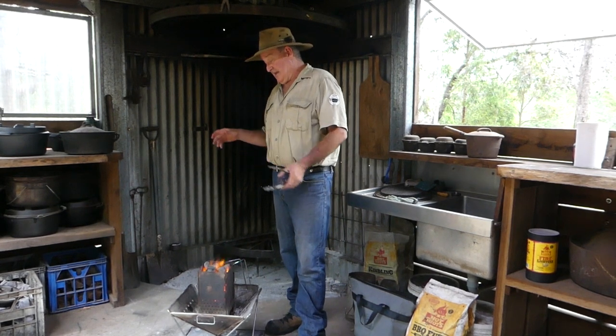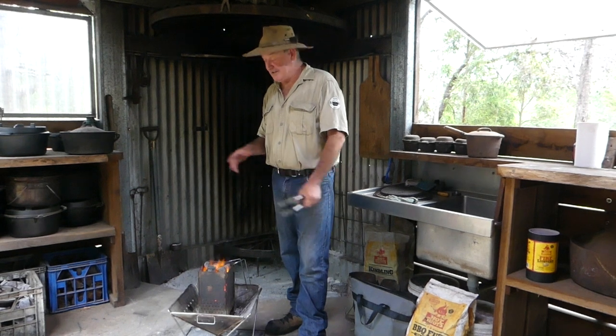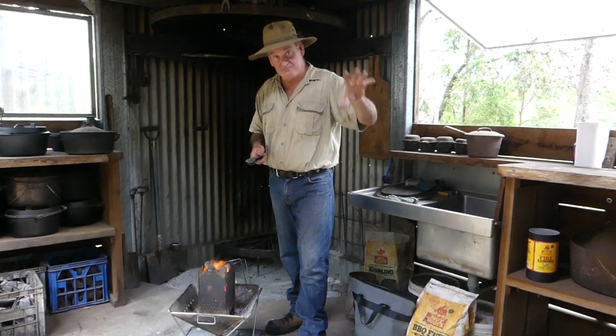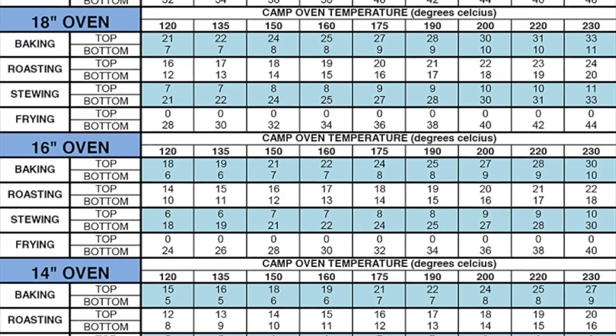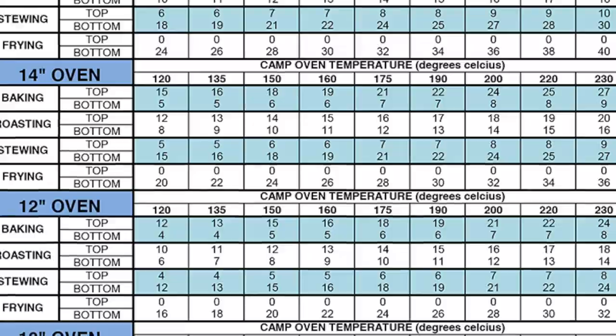I get a lot of questions on how to light charcoal briquettes — people struggle to get them going and how to use them. How many charcoal briquettes do I use on my camp oven? Depending on who you talk to, there are several different ways to go about it. You'll find spreadsheets online that discuss camp ovens of a given size and how many briquettes to use, and the amount of heat they produce. They're quite accurate and good to refer to.